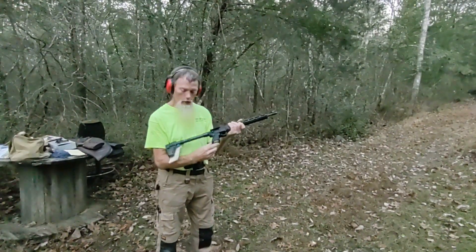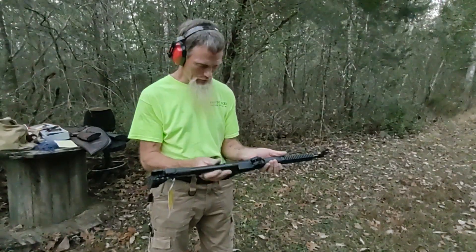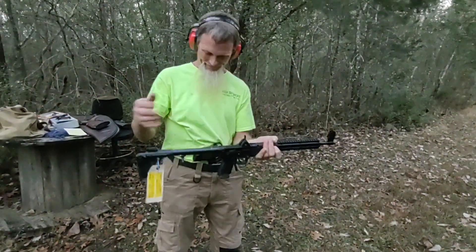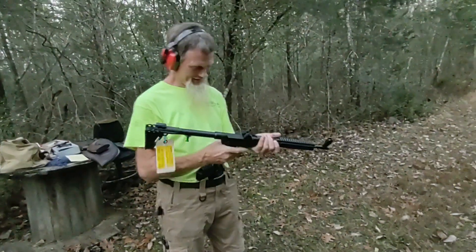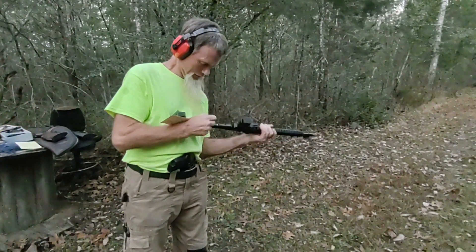It's not nine millimeter — it takes Glock mags. This is a pretty cool little weapon. It folds up. Pull the trigger guard forward and the barrel folds back. Pretty sweet. Just shoots nine millimeter.